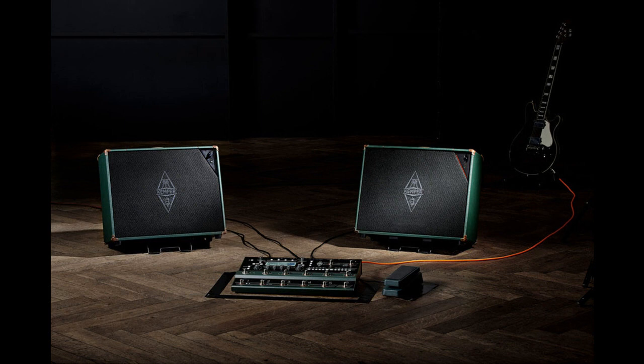Speaker imprints: By simply activating the profiler's well-known monitor cab-off function, the Kemper cone loudspeaker is switched from full-range mode to speaker imprint mode, which then exactly mimics one of 19 classic guitar speakers. The sound of these imprints should not be mistaken with the mic'd cabinet simulations of a profile — they are intended to bring back the good old amp-in-the-room sound. Since the intelligence of the speaker lies in the DSP of the profiler, it is possible to switch individual speaker imprints along with favorite rigs, without the need for extensive editing.